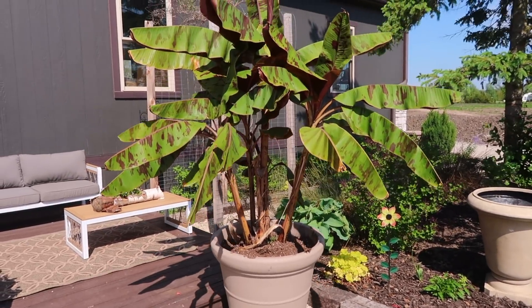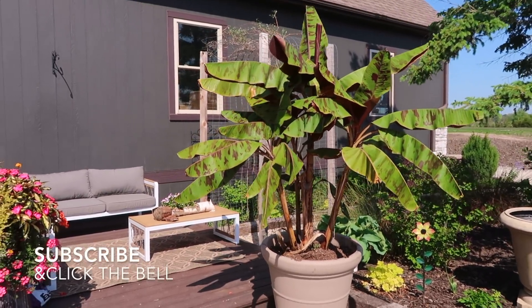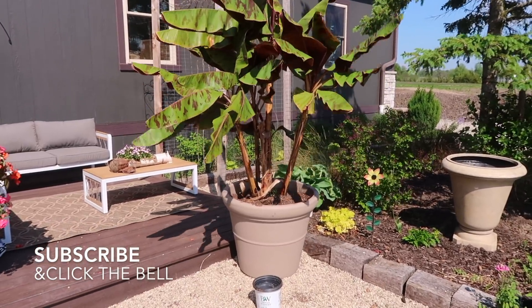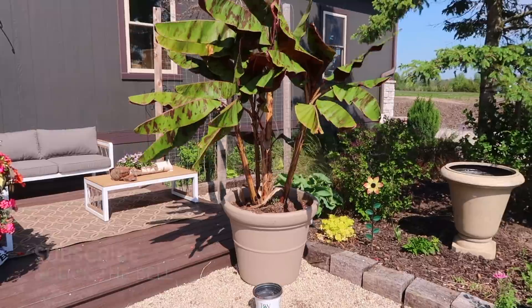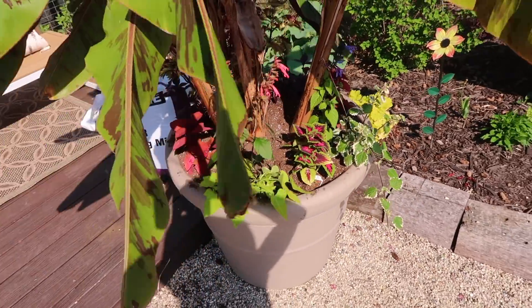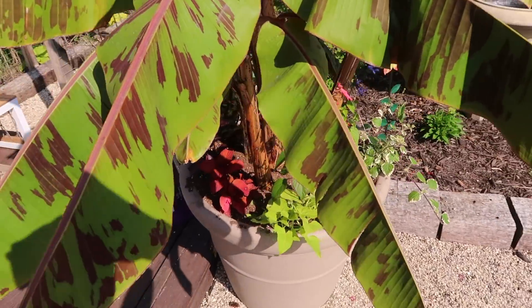We're going to go ahead and plant a few other things in there so we have some beautiful color along the bottom with foliages and some trailing over the side as well. We went ahead and planted it up and now I'll go ahead and share with you what varieties I planted in here.